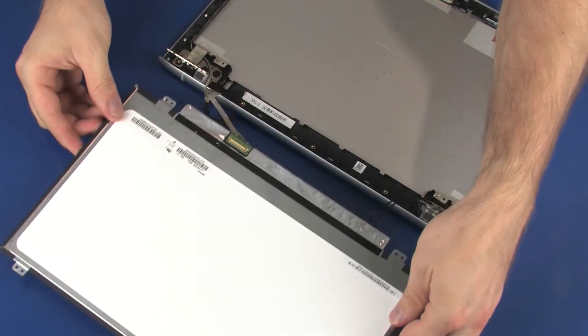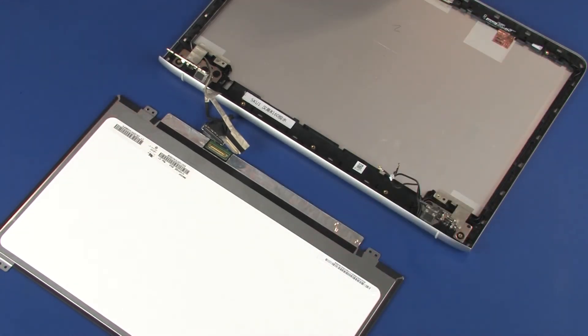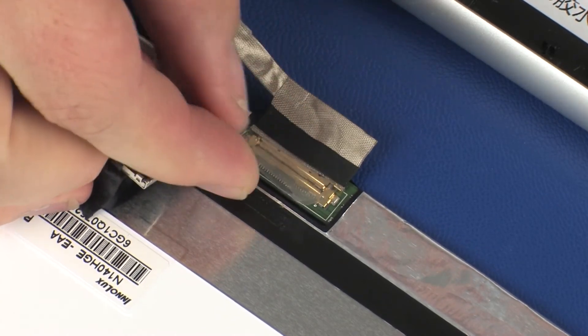Place the display panel face down in front of the display enclosure. Take care not to scratch the display panel screen or top cover. Connect the display panel cable into its connector on the display panel and replace the retention tape.